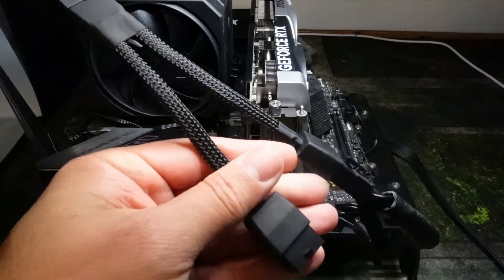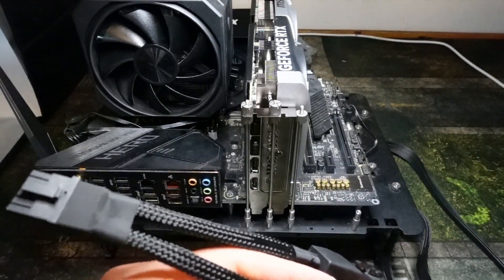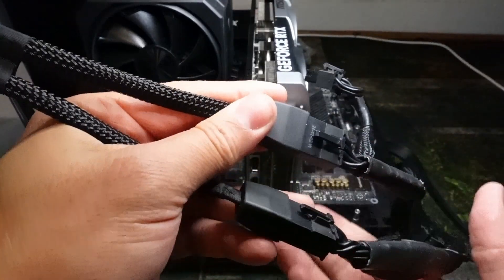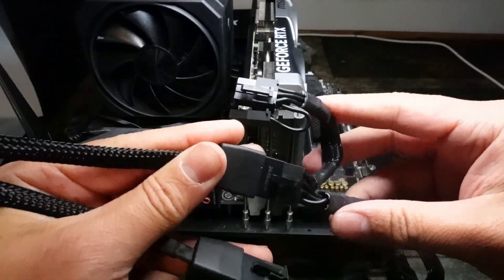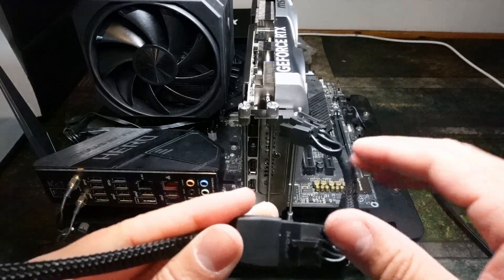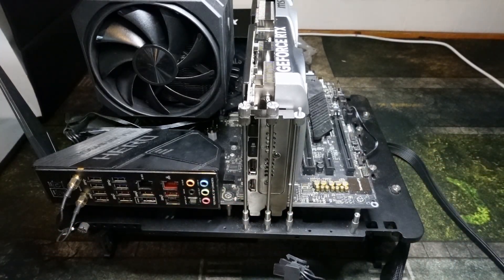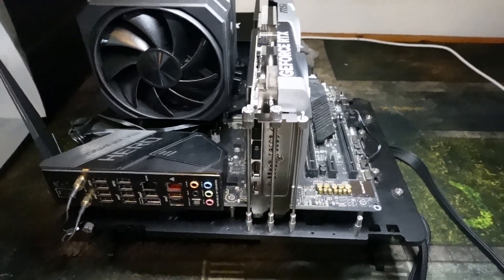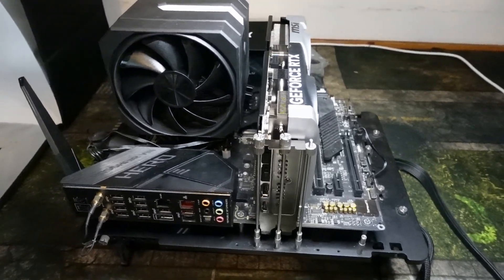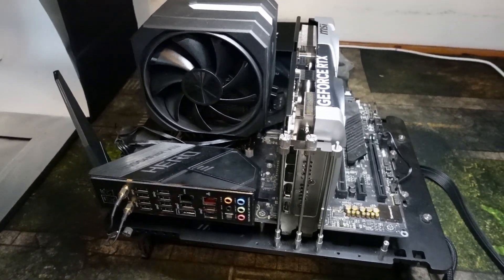I'm going to show you how to install it with two 8-pins — you just plug them in like that, and you can see the one pigtailed right there. Again, you can use two pigtails if you want, which I don't normally recommend, but for this graphics card it's perfectly okay. I'd definitely recommend plugging those in first, and then plugging in your graphics card.